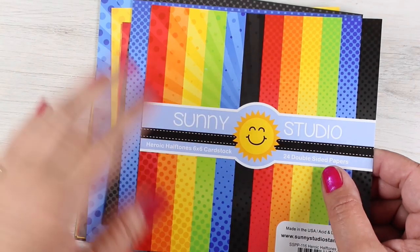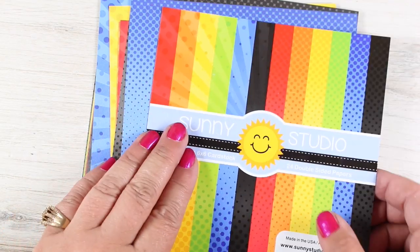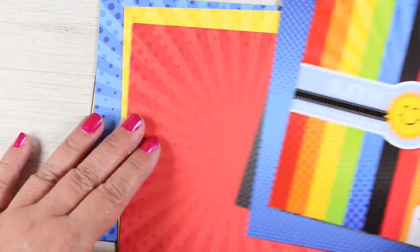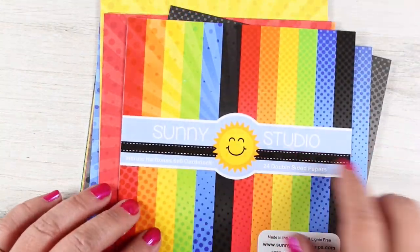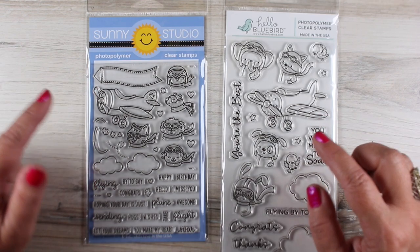I used to use pattern paper a lot and I haven't much lately, but I bought this one from Sunny Studios because I liked the colors of it. It's two-sided paper with different patterns on each side — some are starbursts, some are gradations, and there are polka dots in there too. I love polka dots.